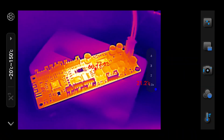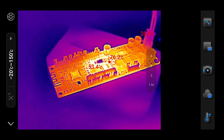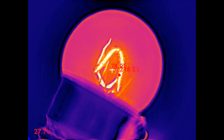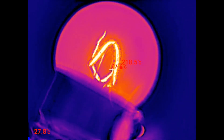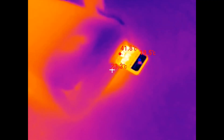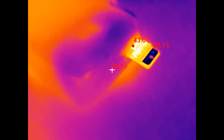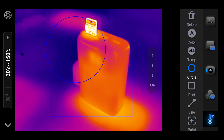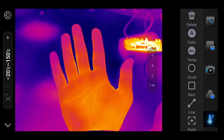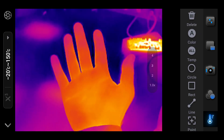You use the Thermal Camera app to take photos and videos, and all the files are saved to your phone, so they are immediately available for sharing. The application offers several color palettes for visualizing temperature differences — for example, the classic iron scheme has great contrast, but the green color setting is a lot easier on the eyes. By default, the camera displays temperatures at the hottest and coldest points in the frame, as well as in the middle. You can also set it to display measurements only within a certain area marked with rectangles or circles, or turn all measurements off for a clean thermal image.